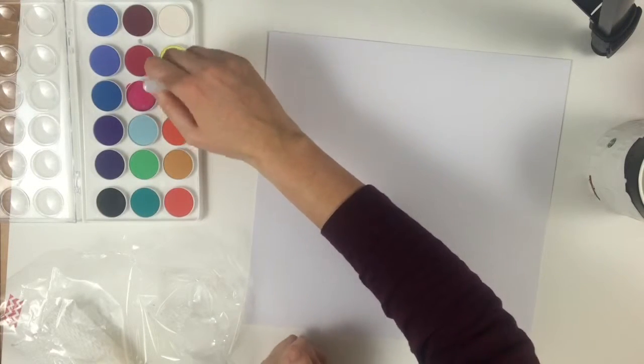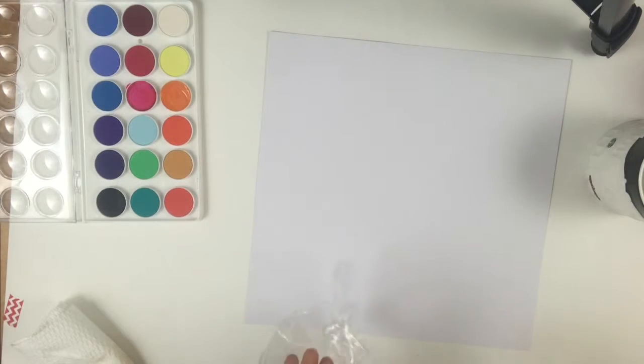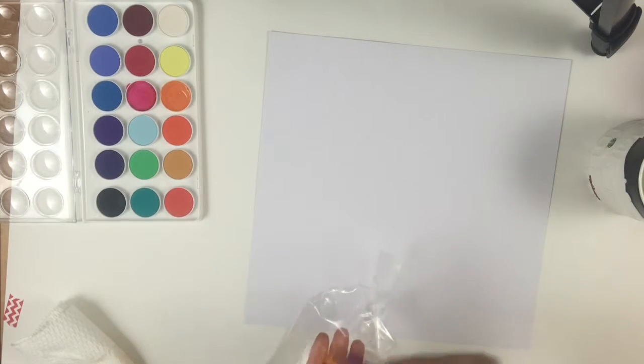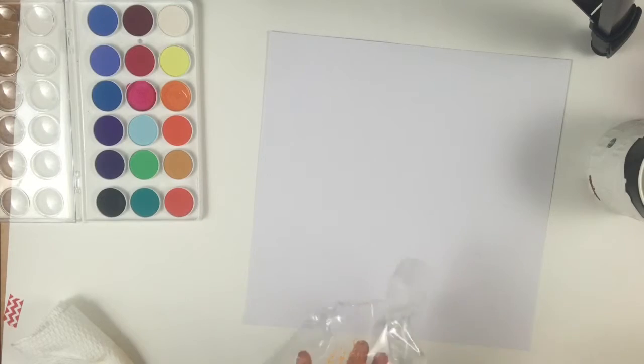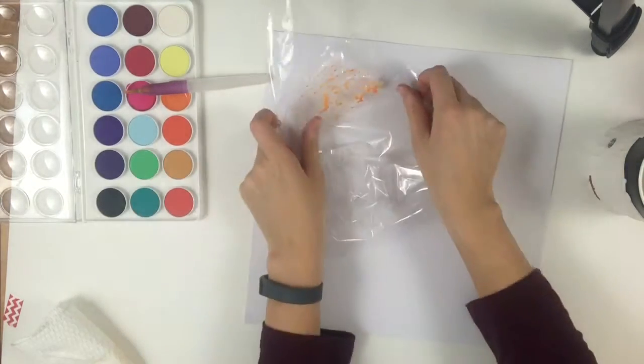Hey guys, I'm back with my very first mixed media layout. I was so excited. I got these like 20 minutes beforehand, got home, and immediately started playing around. This is my very first mixed media layout I've literally ever done.